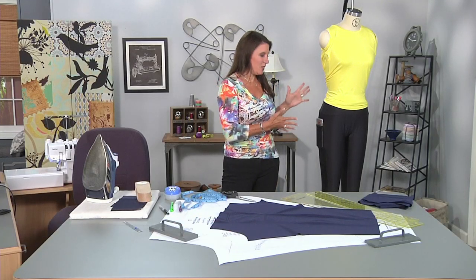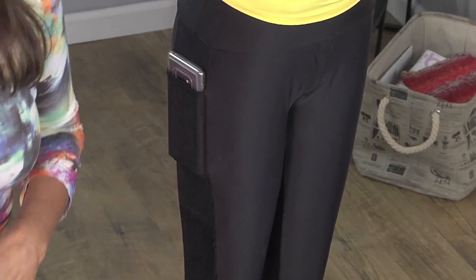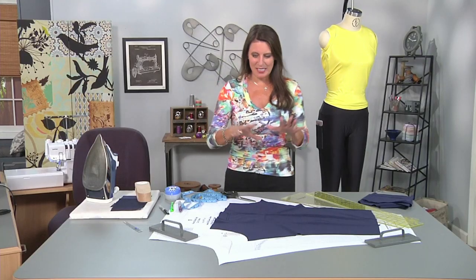Hi, I'm Angela Wolf, fashion designer and online instructor, and we are back to a set of leggings. Regular leggings are fine, but it's always nice to have a little pocket for your phone, for some money, a credit card — you know how that goes. So let's take a look.